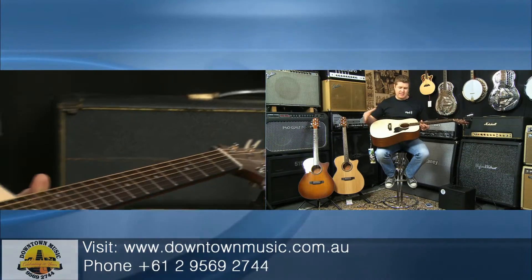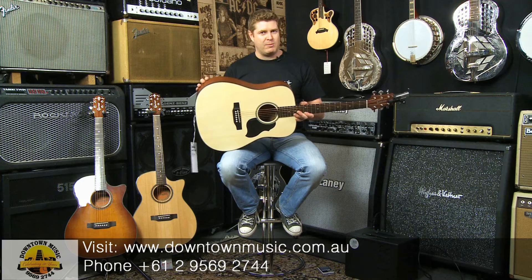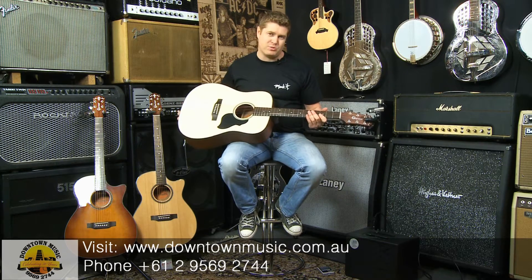This particular guitar has a solid spruce top. It has composite back and sides with a lovely mahogany finish, a solid mahogany neck and a rosewood fingerboard.